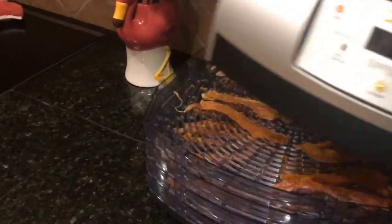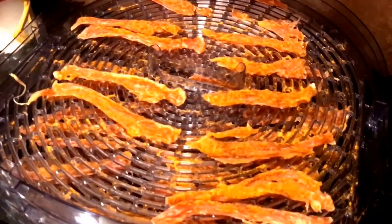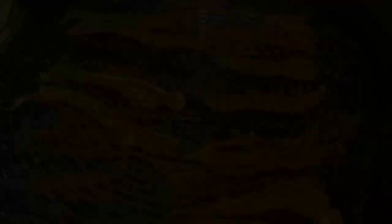All right, so these guys cooked for about 12 hours and they are all ready to go. Ben and Ted's chicken jerky with turmeric — so hopefully it'll help with Ben's arthritis he's getting.